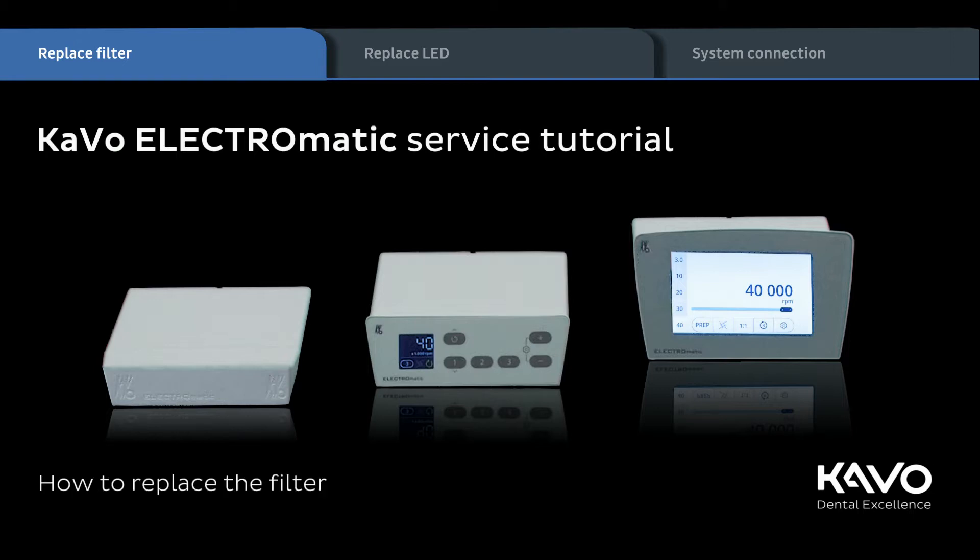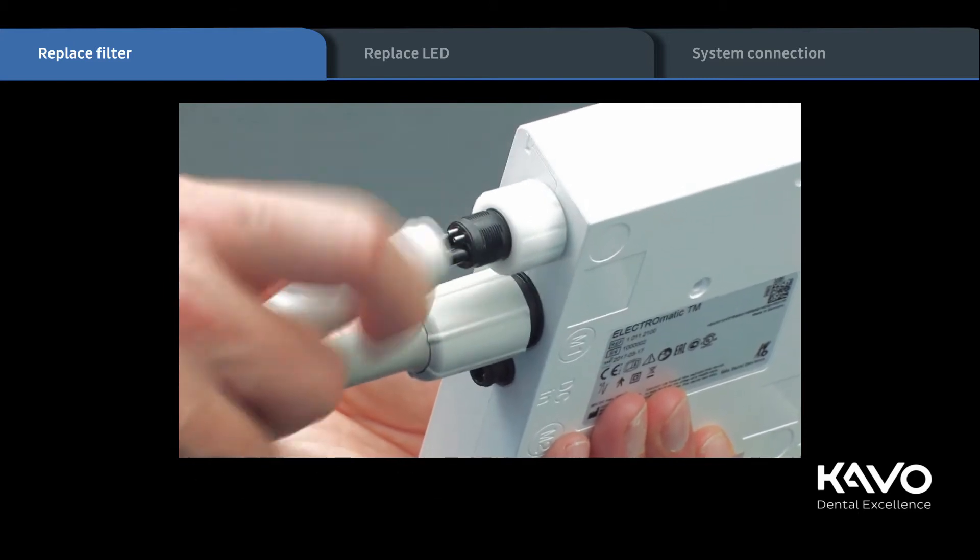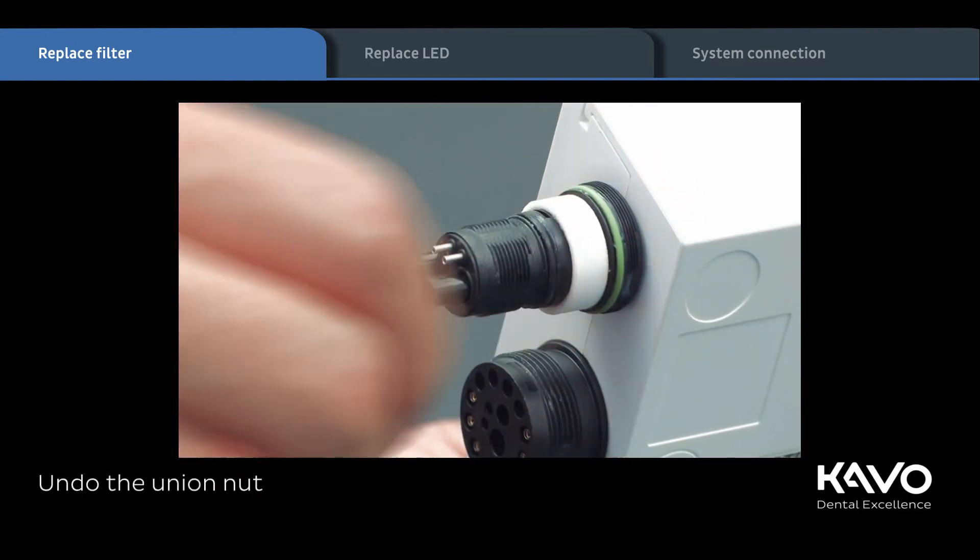We recommend checking the filter every 3 months initially and changing the filter insert according to need. As a first step, unscrew the 4-hole turbine tubing. Then undo the union nut.